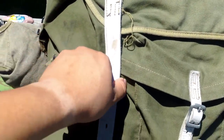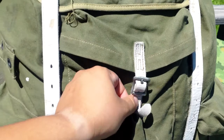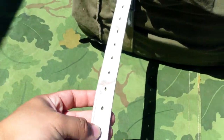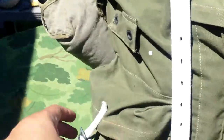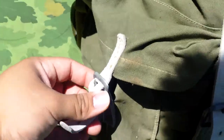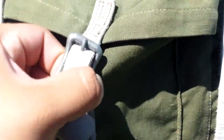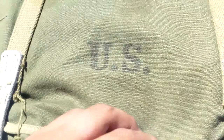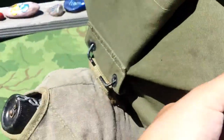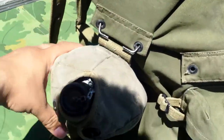The only bad thing about them is that when they get dry rotted the leather likes to rip on these things, but so far mine hasn't — it's in pretty great shape. It's got three external pockets: a smaller one here, the bigger one in the middle, and then a smaller one on the side. It's got the standard US stamp.